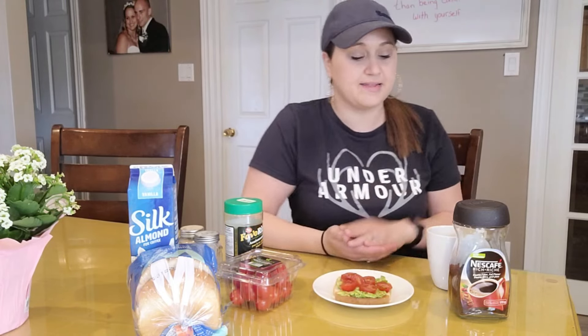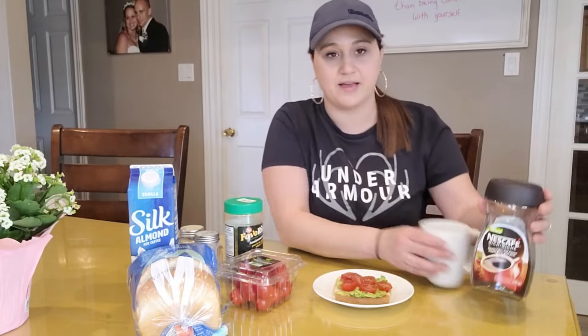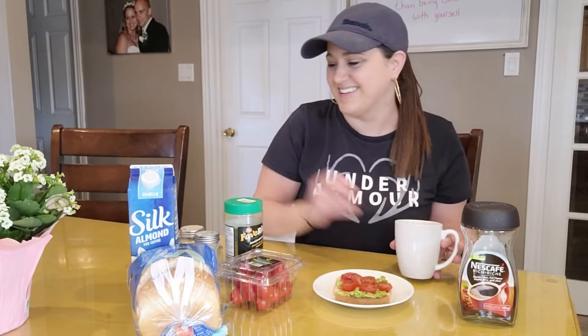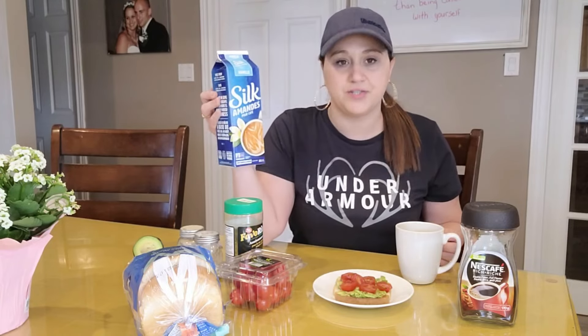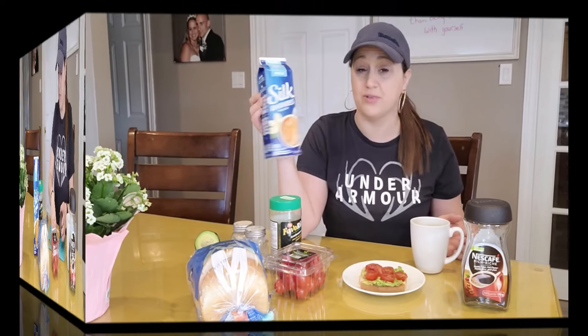Lastly, I have my instant coffee because I need a pick-me-up in the morning. I use Silk Almond Vanilla for my coffee — it's got a sweet taste to it, I really like it, and it's only one point.